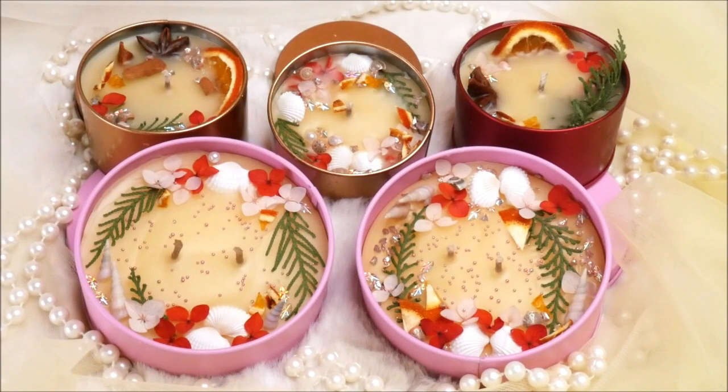Hey, my lovely friends! Welcome to Creative Art. I am Nilima and in today's tutorial we're going to make these beautiful and amazing scented tin candles. Candle making is one of my favorite hobbies and I love to make scented candles during the festive season so I can enjoy them all around the winter. Do watch the complete tutorial to make these beautiful scented tin candles yourself, and subscribe to Creative Art so you don't miss any updates.